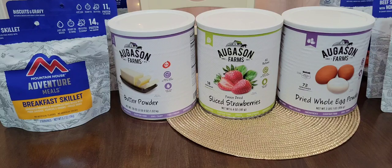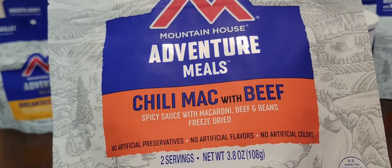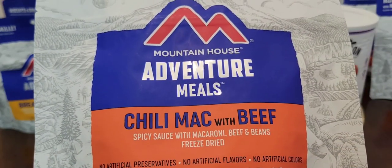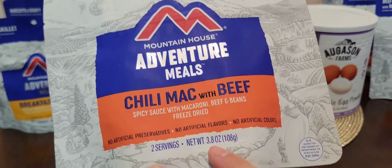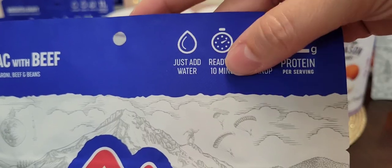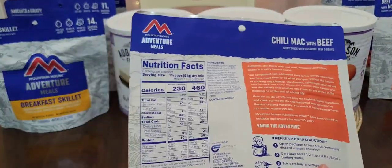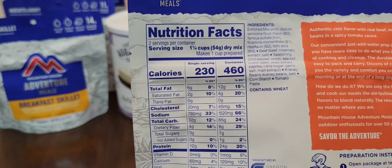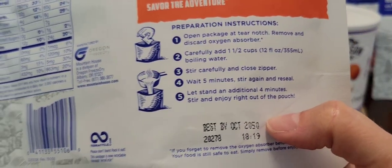Now the Mountain House Adventure Meals — let me show you the flavors I have. I'm slowly building this up. This is the Chili Mac with Beef: spicy sauce with macaroni, beef, and beans. Freeze-dried, no artificial preservatives, no artificial flavors, no artificial colors. There are two servings in here, 3.8 ounces, just add water, ready in 10 minutes, no extra cleanup, 12 grams of protein. These are really great to have in emergencies or to put in your hiking bag. The best-by date says October 2050.